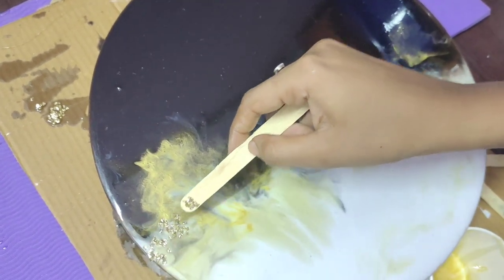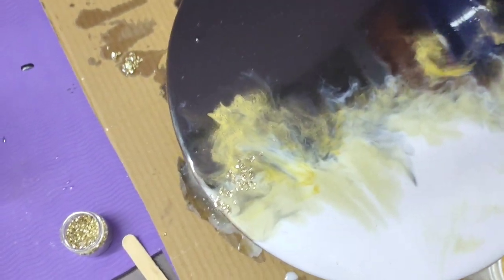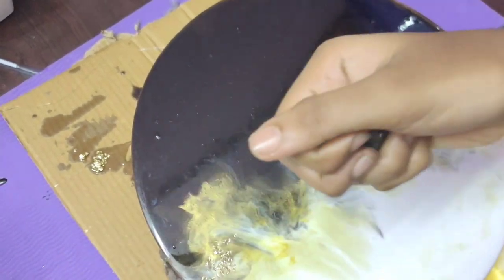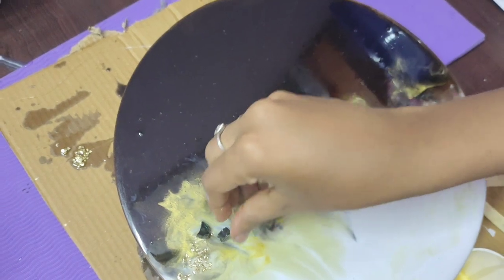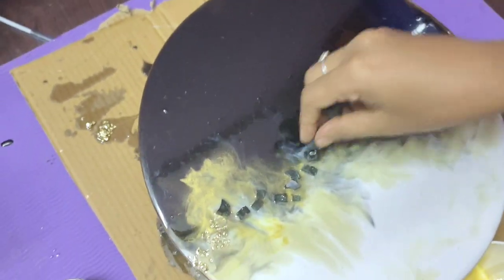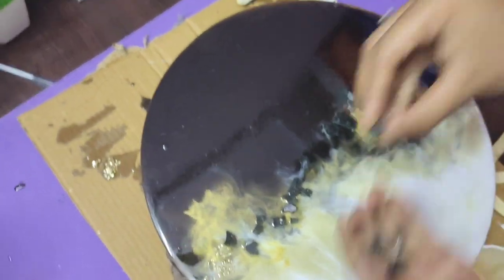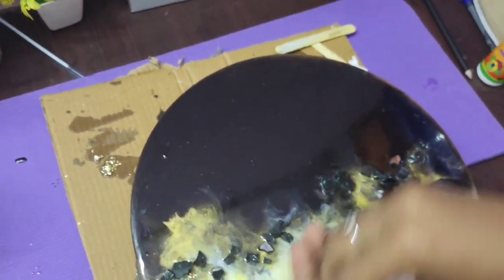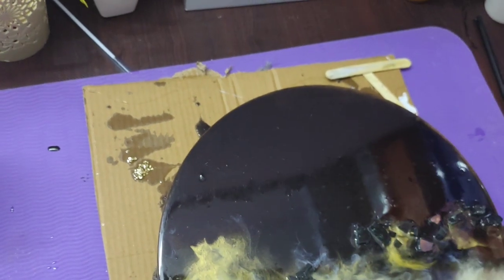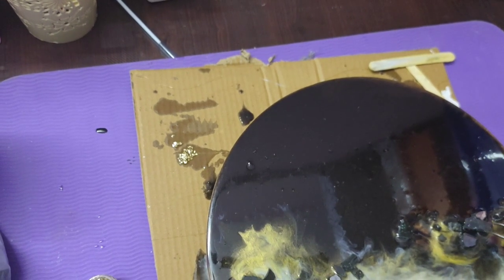I will place it on a bit and pick up the elements. I will do an informal design — this is a very simple design, but I have made it with a golden mix. This is a clear stone. We can change the color of the golden stones.